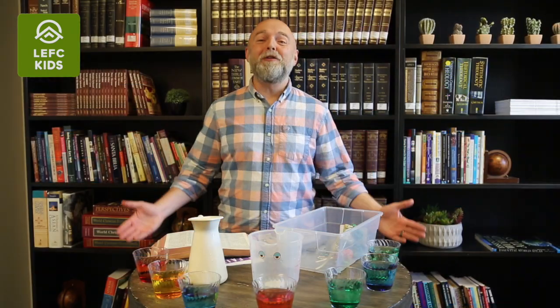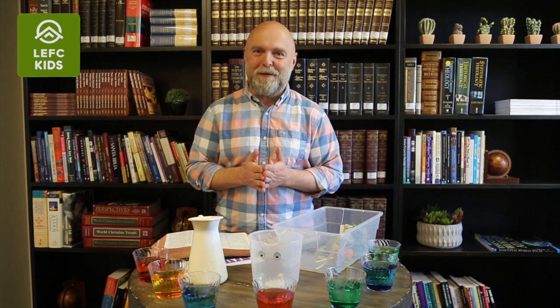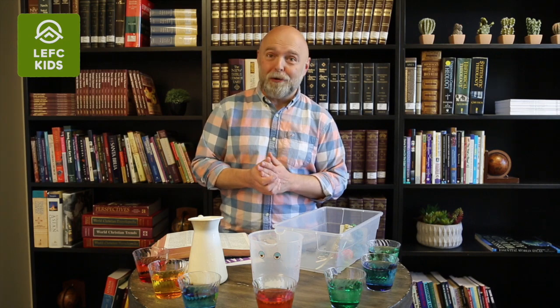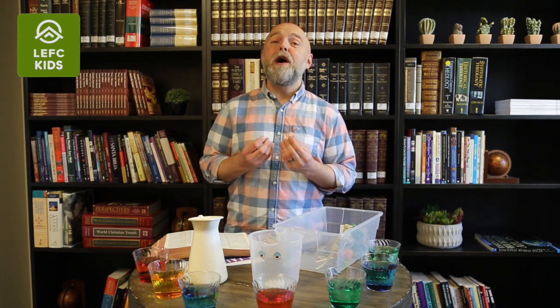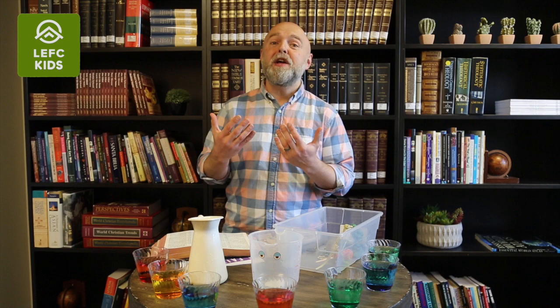Well, hello everybody and welcome to the new episode of Faith in Real Life. My name is Pastor Dima and I'm here to share with you some practical tips and tools on how you can make the faith of your children stronger and more real. We are going to be talking about an exciting concept today: self-awareness. And our faith skill for today is expressing emotions.